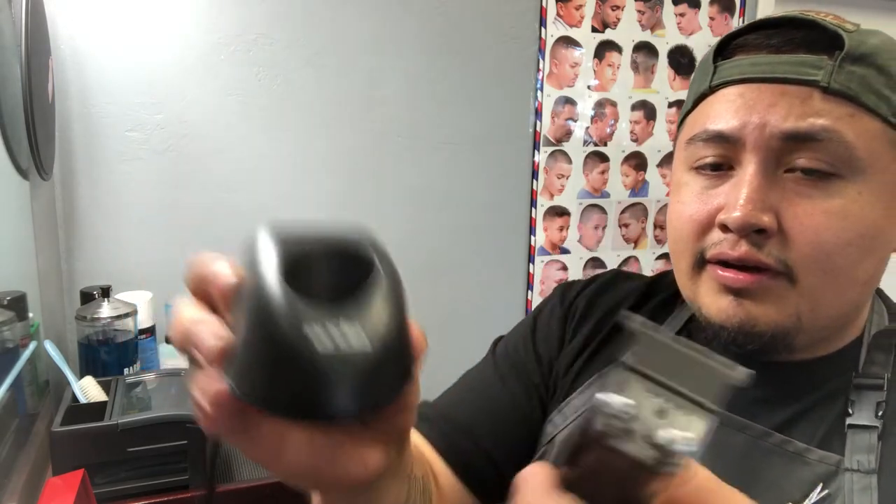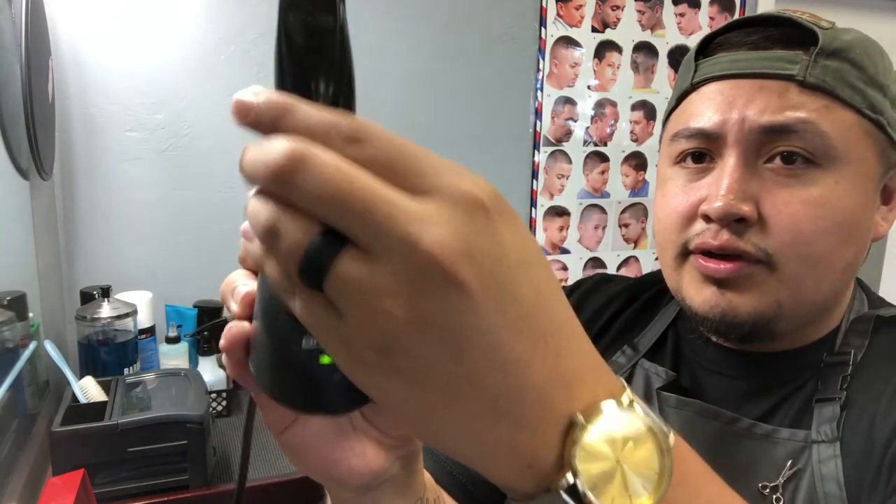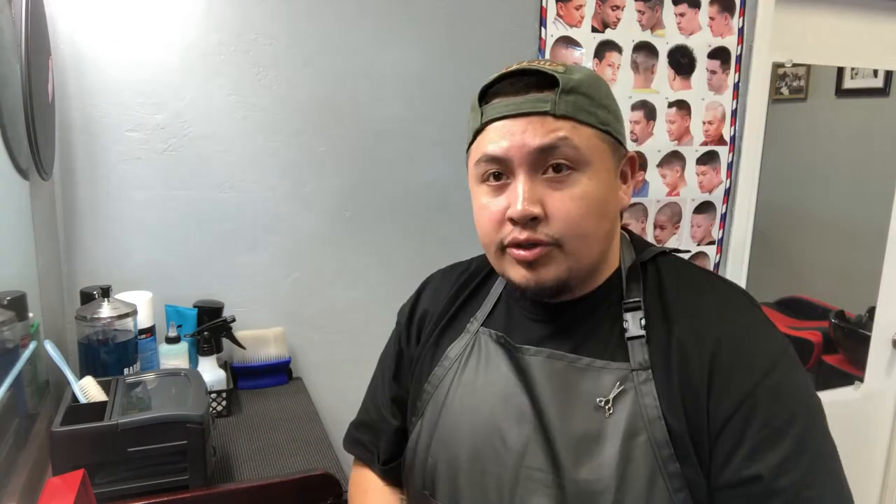Once you put these into the charger the LED light comes on showing you that you're charging your clippers. I got these at Sally's, but if you're buying clippers I suggest buying online. Personally I buy at Sally's because I hate waiting for boxes — I'm a very impatient person. But if you do buy online, go through sites like Amazon or Lana Barber Supply, or just Google barber supply online.